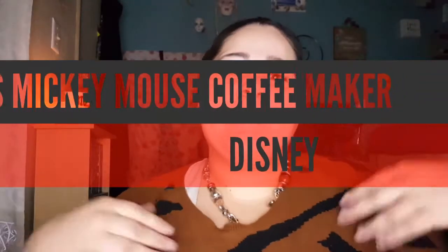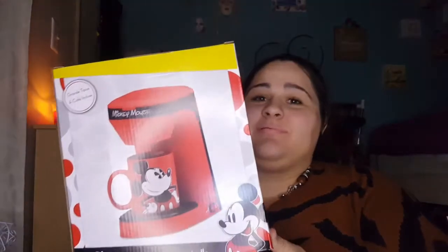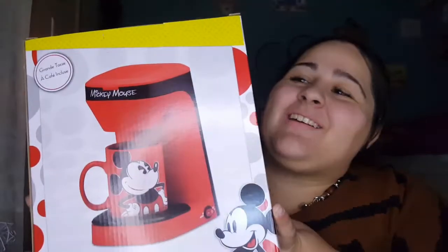Hi, welcome back! My name is Kayla and today we are going to unbox this Mickey Mouse mug and coffee machine. Isn't that awesome? I found it at CVS. I love my coffee, so we're going to unbox it together.